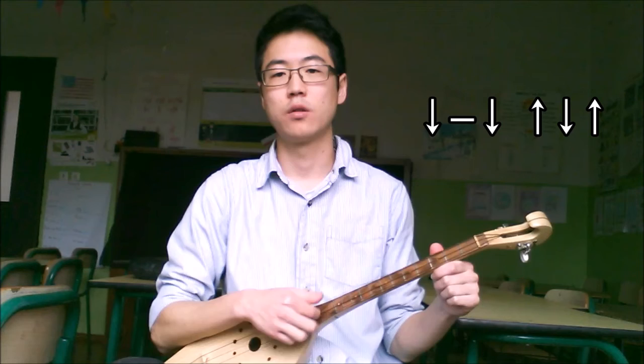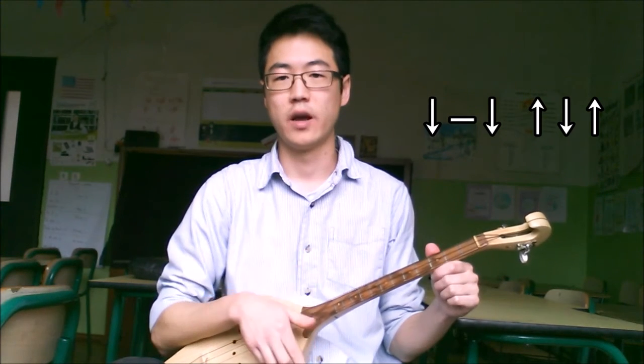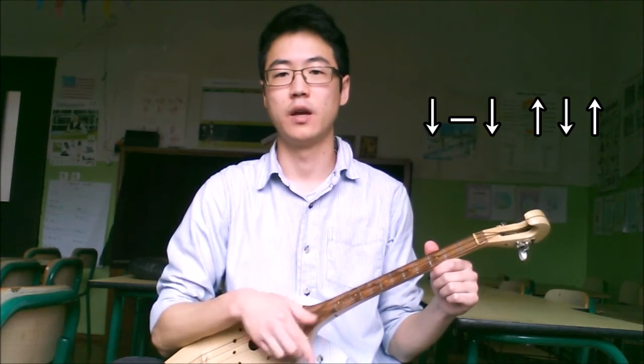1, 2, 3, 4, 5, 6. Down, down, up, down, up.